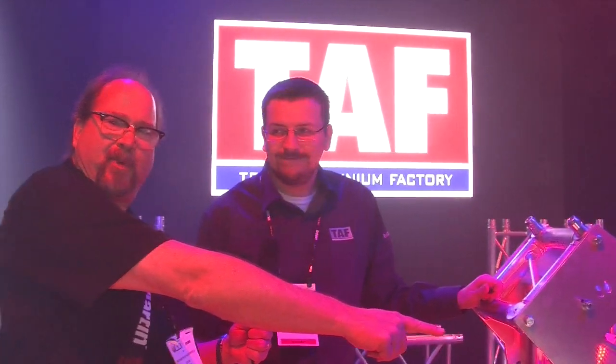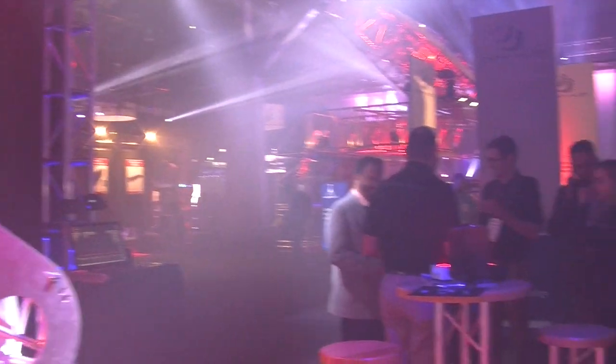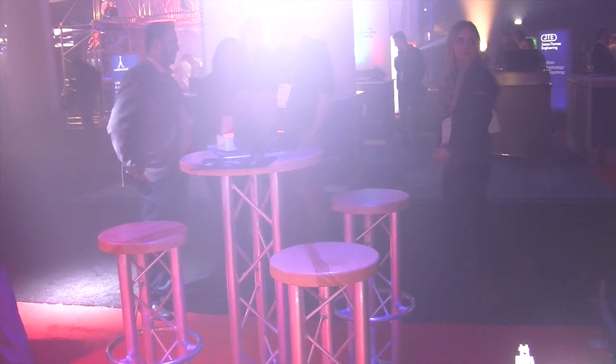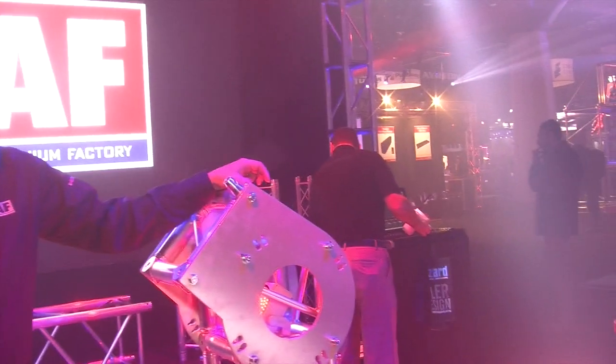Do you guys also make these custom bar stools over here? Yeah, of course. We have been making them for 20 years now. And Peter, what's the website for TAF? It's www.trussaluminum.com.